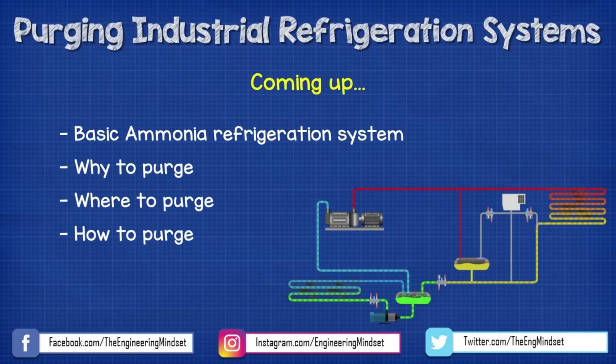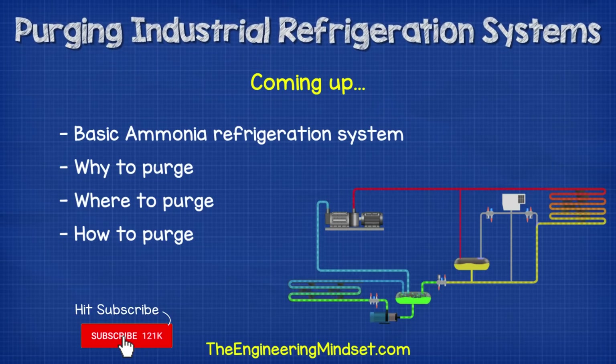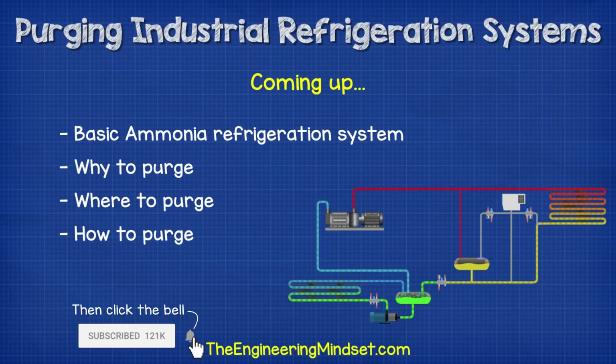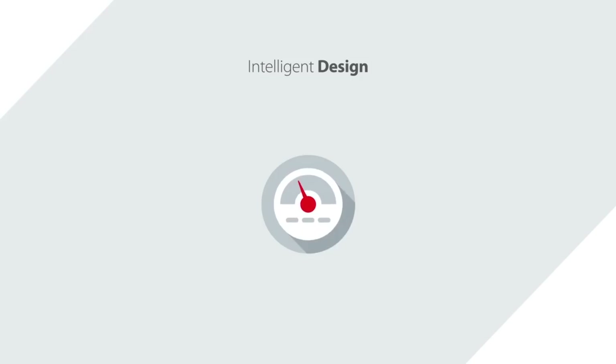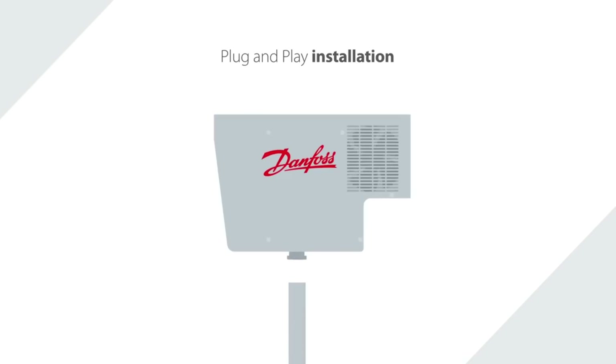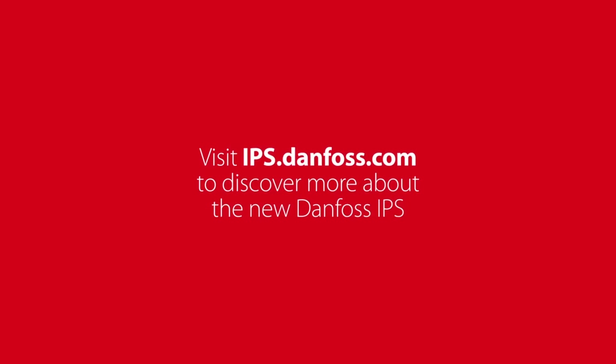Hey there guys, Paul here from theengineeringmindset.com. In this video, we're going to be looking at how intelligent purging systems work to extract non-condensable gases from an industrial ammonia refrigeration system. I just want to take a quick moment to thank Danfoss for sponsoring this video. When you're done watching, I highly recommend you check out their intelligent purging systems — just click on the link in the video description down below.